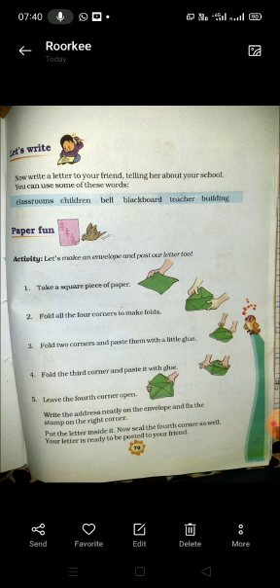First, you have to take a square piece of paper. Then fold all the four corners to make folds.